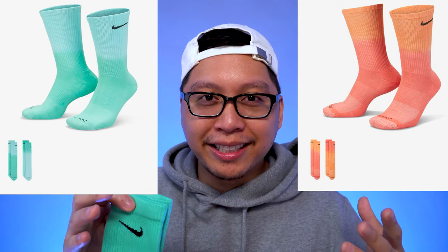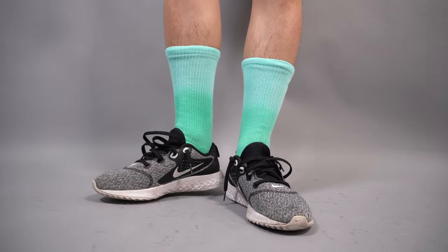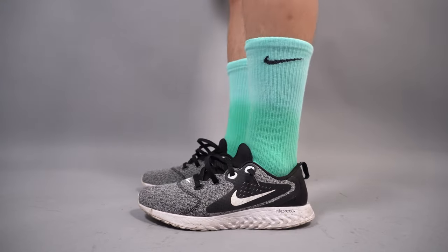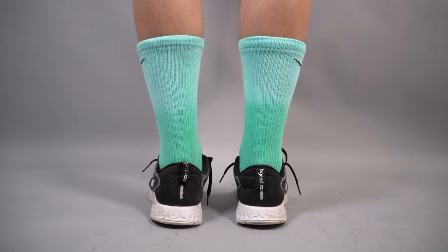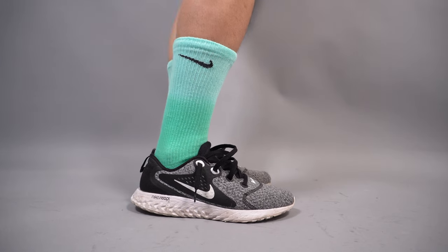I'm not going to do an on-feet showing myself wearing these, but I'll show some photos of what Nike has for on-feet reference. This is how it looks on feet — I'm wearing some shorts but I'm keeping it clean. I think the socks pop a lot compared to whatever shoe you wear, and they're super dope on feet. They're also really comfortable.